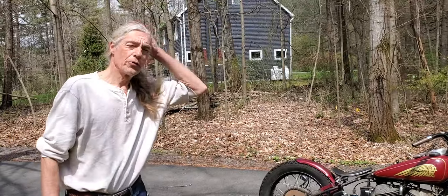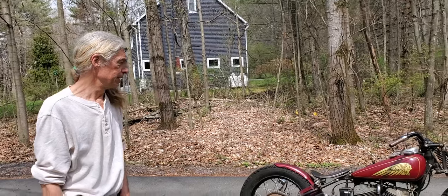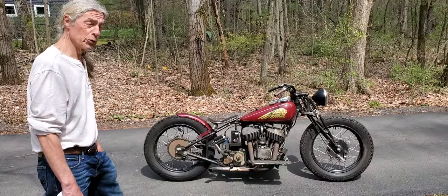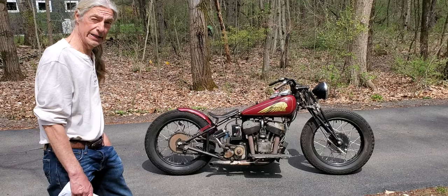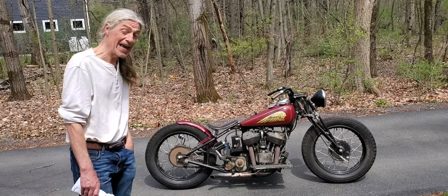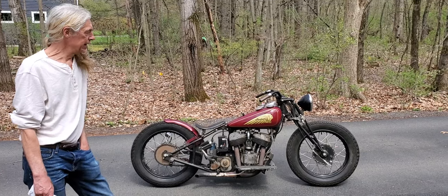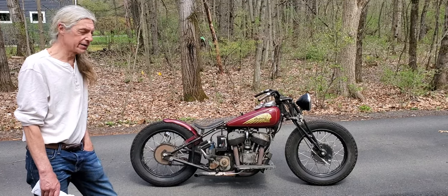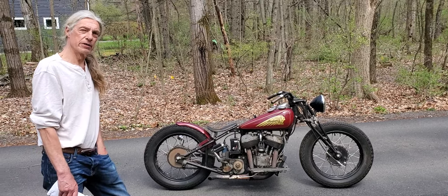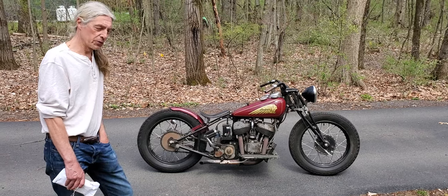Hey Tad. Hey Buzz. I originally bought this bike off a neighbor who lived around the corner named Danny Malcolm. Danny was an old-school bike guy who hung around with a lot of Harley and Hells Angels riders — he was a one-percenter. He'd always mentioned that he had this Indian motorcycle.